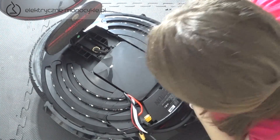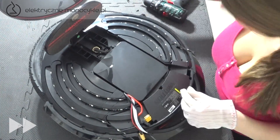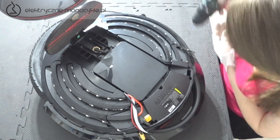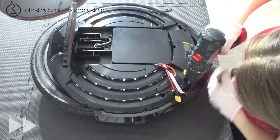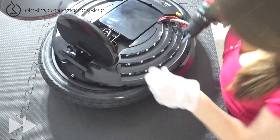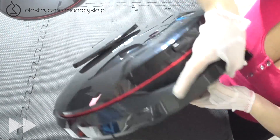Krzyżakiem odkręcamy dwie śruby trzymające akumulator oraz pozostałe osiem dookoła obudowy. Przekręcamy urządzenie tak, aby grawitacja pomogła nam wyciągnąć akumulator. Potrzebne jest do tego trochę siły.